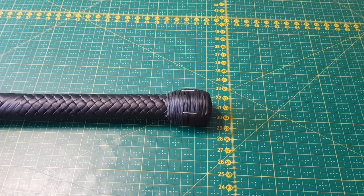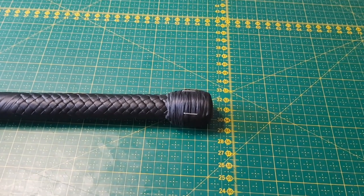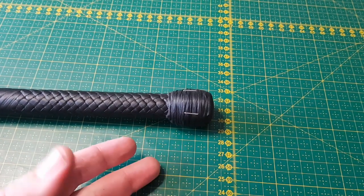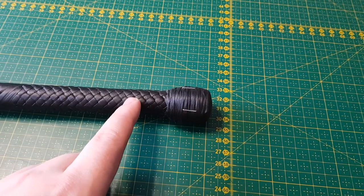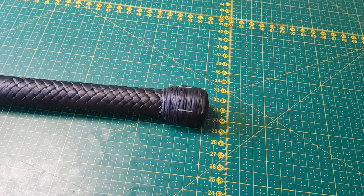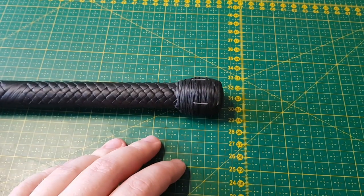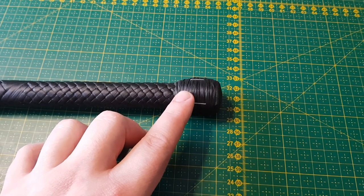We have now wrapped the knot foundation with artificial sinew and created the shape of our knot. One thing to keep in mind is that the size of the heel knot needs to fit the hand and be comfortable — that's the most important thing — but it's also nice if the size matches the whip so the knot doesn't look misplaced. Also keep in mind that the leather you're going to tie around this knot foundation is going to add to the diameter of the knot, so you need to make the knot foundation slightly smaller than you intend the finished knot to be.